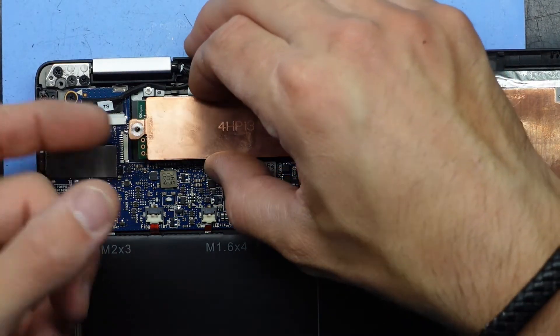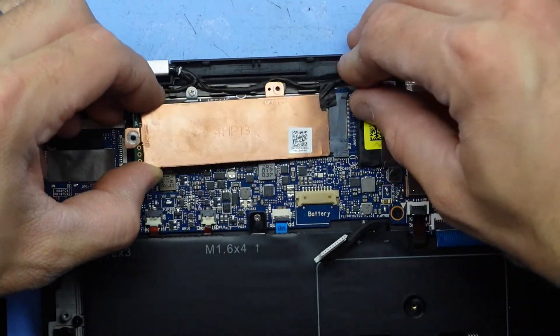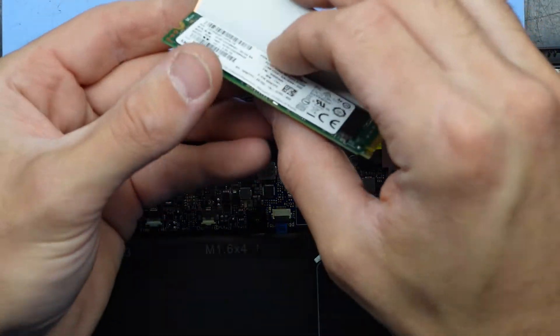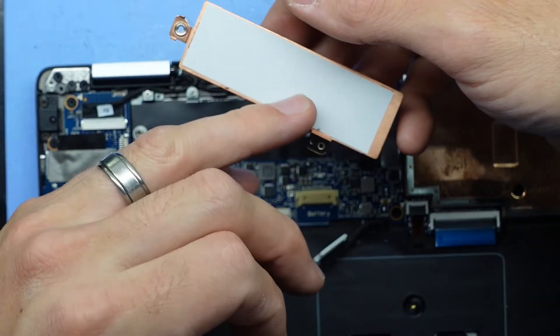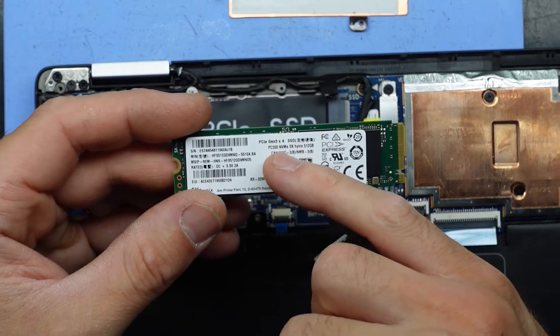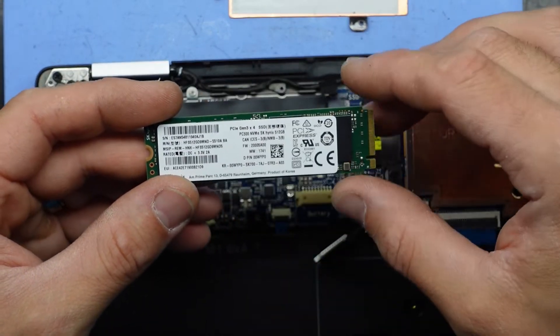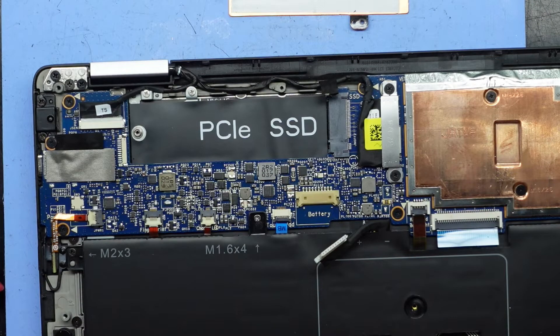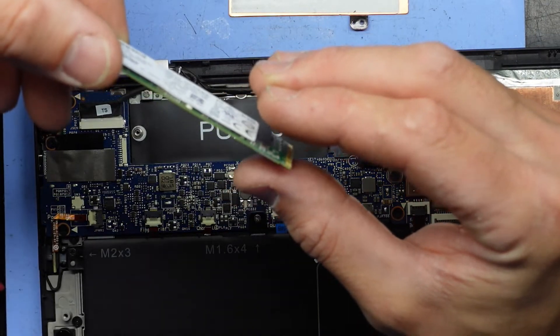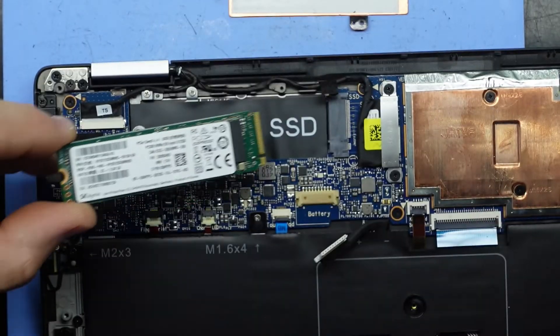This is a copper cooler on top of it which has probably got a thermal pad in between it. I'll wiggle it back — we're out. We have a thermal pad on here and we have a SK Hynix Gen 3 NVMe 512GB — so not bad. It simply slots in on a 45-degree angle and you pull it down to lock it into position.